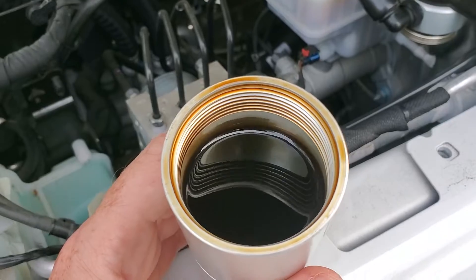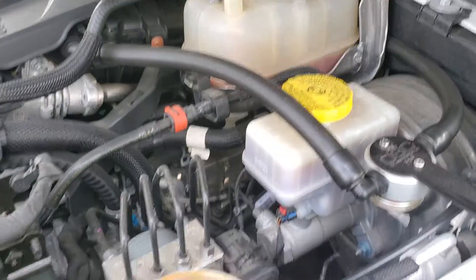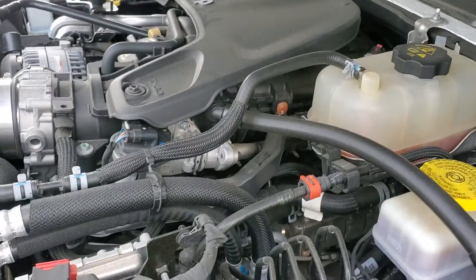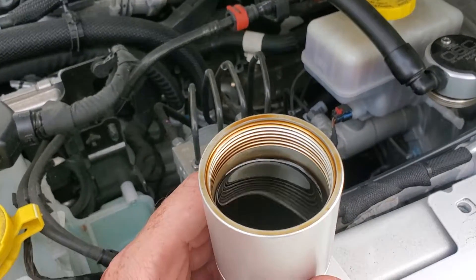This is insane — the amount of oil that is running through the PCV system. It's being forced into the combustion chamber, it's coating the intake. This thing has got to be burned. This is a lot.